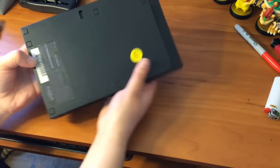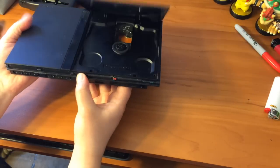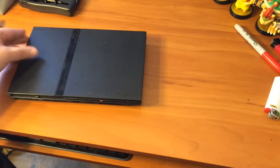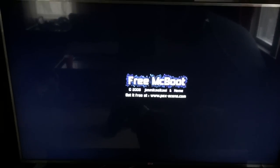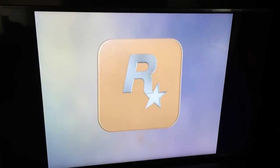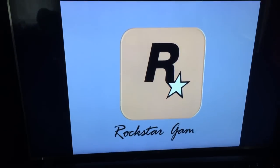There we go — voila, completely closed. The buttons still work, you can still depress the power button just fine. Now I'm going to test it out and see if the PlayStation works. Before, when I tried to turn it on it would immediately shut off, so as long as it stays on we definitely fixed it. And there we have it — GTA Vice City and one working PS2 Slim!